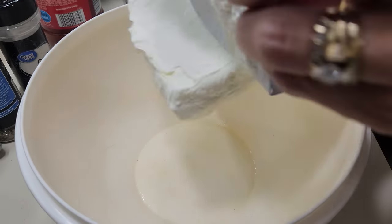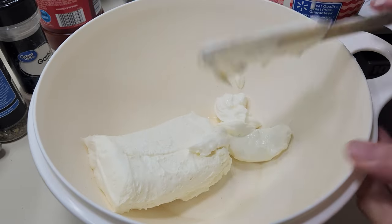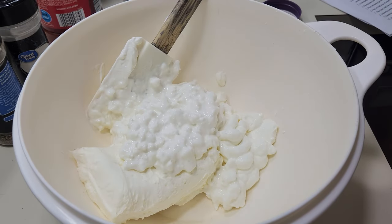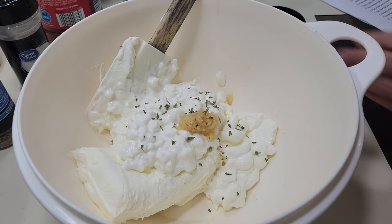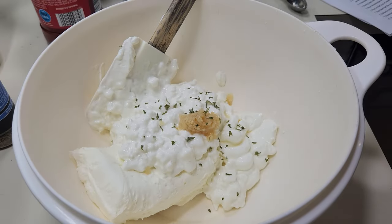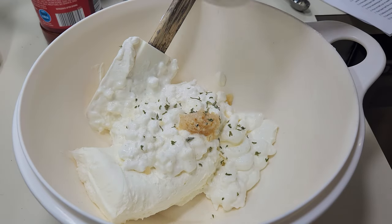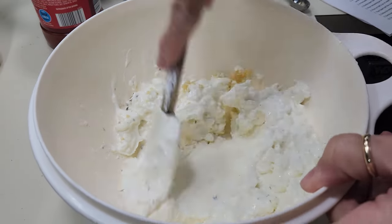Even though I'm halving the recipe, I don't think I'm going to half the cream cheese and other cheese ingredients. One eight-ounce box of cream cheese goes in, about half a cup of sour cream, a cup of ricotta or cottage cheese, some minced garlic, a sprinkle of dried parsley, a little garlic salt, and a little Italian seasoning — just because it gives it lots of good flavor. Let's give this a good mix and try to get everything well incorporated.